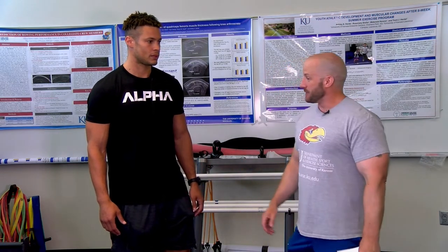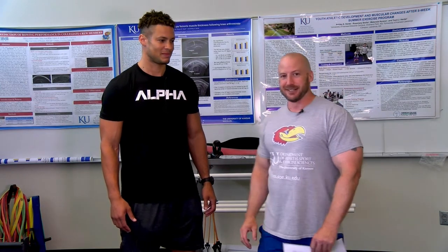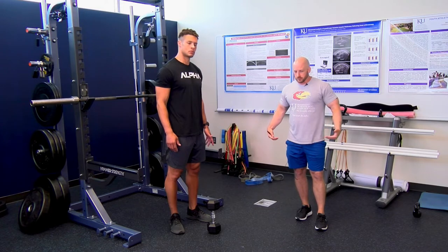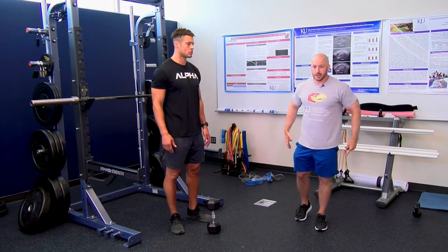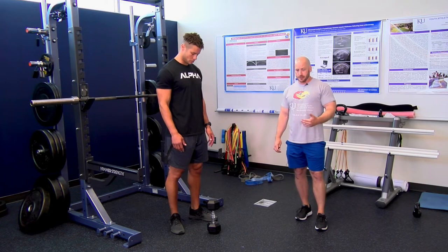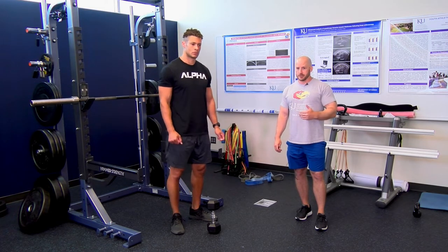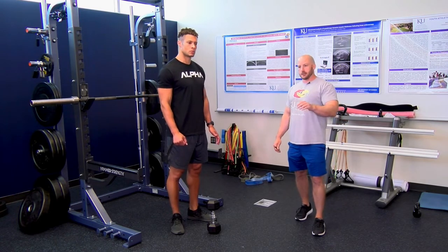Are you ready to get moving and demonstrate these hamstring injury prevention exercises? We're going to go through first some exercises to strengthen the gluteus maximus, also the gluteus medius and minimus — those hip abductors. A lot of times the reason people have hamstring strains is because their posterior chain is weak, the glutes are weak, so we want to focus on strengthening those. Then we'll move into some hamstring strengthening exercises and also some abdominal strengthening, which is important for controlling pelvic tilt. Then we'll end with some flexibility exercises.